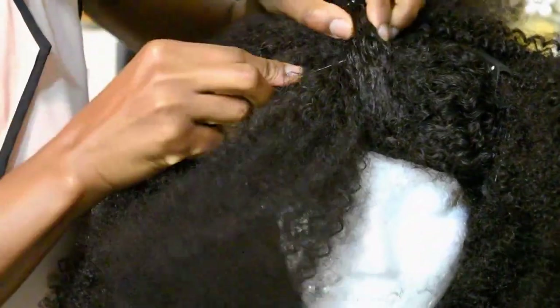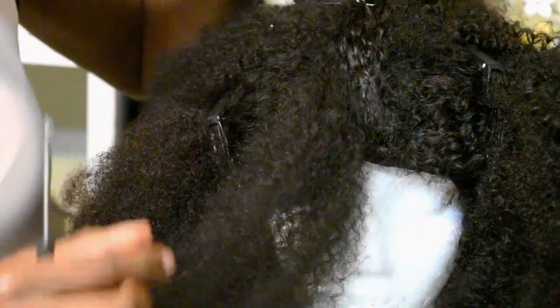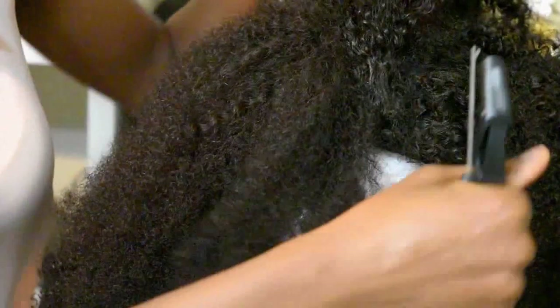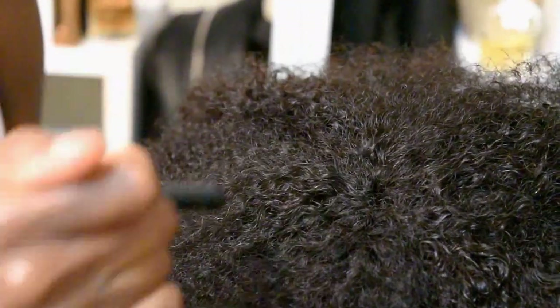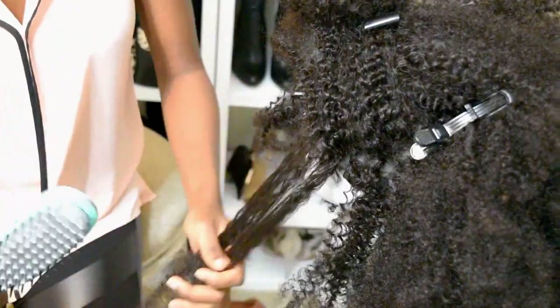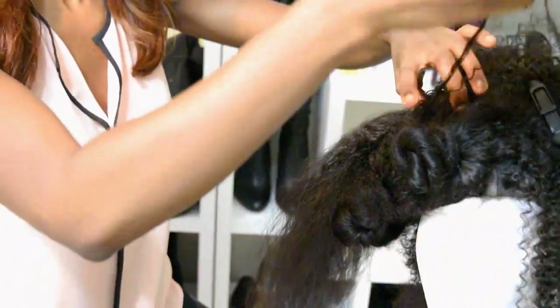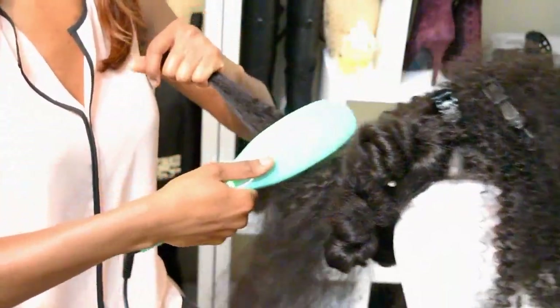I kept doing that until my wig was completely closed — it's very easy to close a wig that's kinky, and that is pretty much all that I did. Now I'm just taking all the clips out so I can style my hair. This is what the wig is looking like — you can't see anything at all. That's the actual closure right there where I'm pointing, the back of the U-part, what was once a U-part.